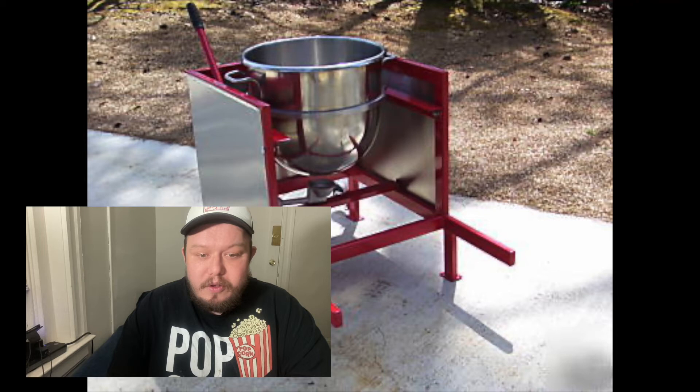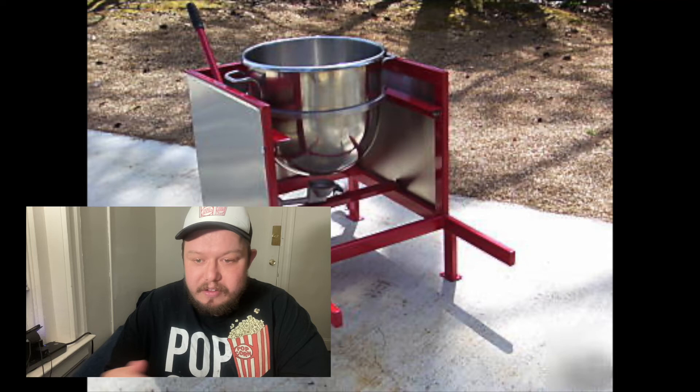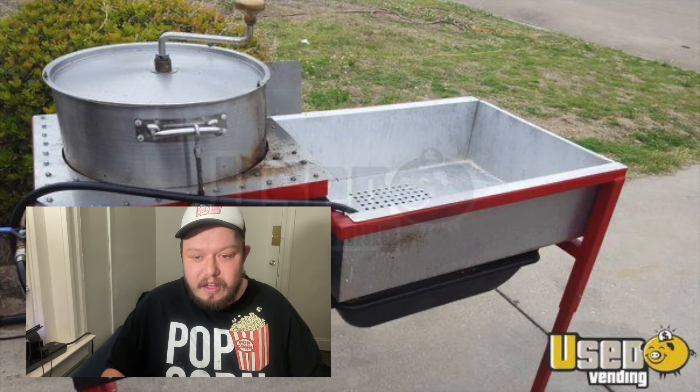Unfortunately he didn't do the business anymore either. For somebody who's just trying to test out, I think it's a great idea, and I have no regrets about buying it. But if I would have known going in beforehand and had the income, I would have bought the bigger bowl right out because the 160 quart bowl machines are just way more stable for the larger events — the events that do $2,000 to $4,000 a day.